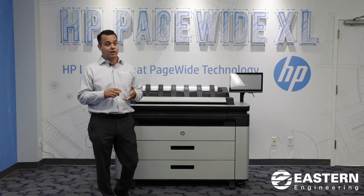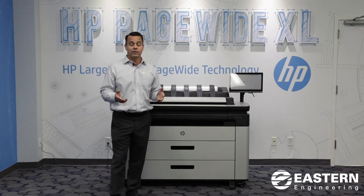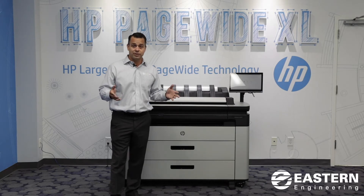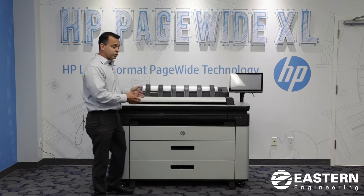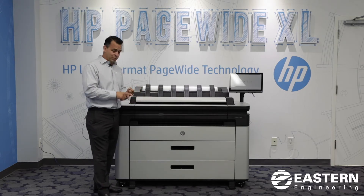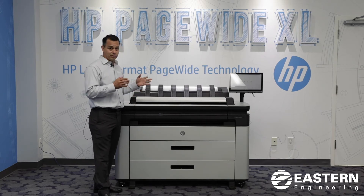This device will essentially do what two printers currently do. If you have a KIP, an OSA, or a RICO that's a black-and-white-only device, often you'll have it paired up with a Canon, an HP, or another type of DesignJet printer. With this, you're looking for one solution: it's one service payment, one printer for consumables, one printer for paper, and one printer on the network.